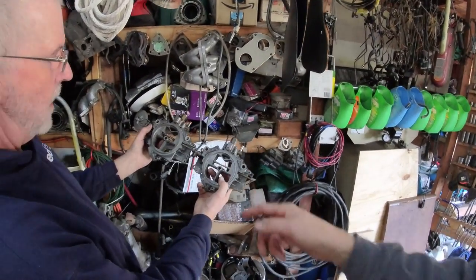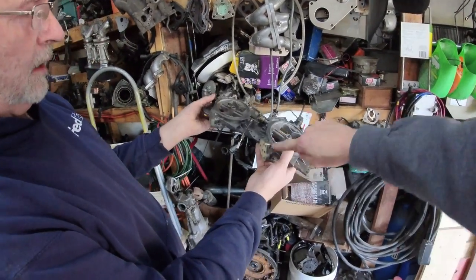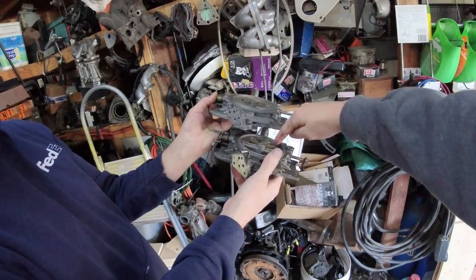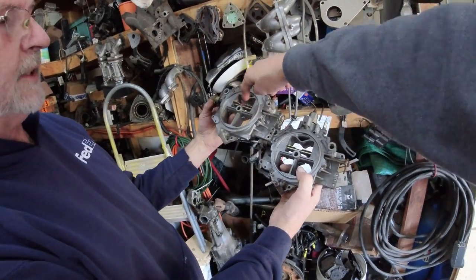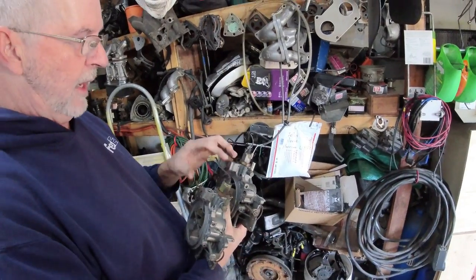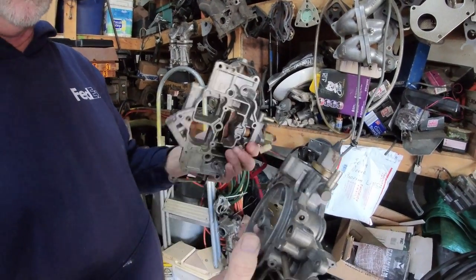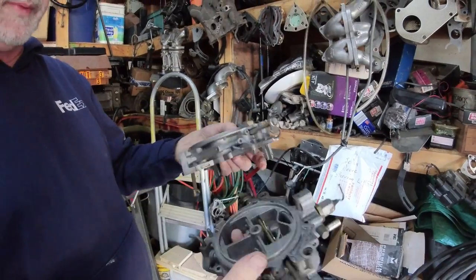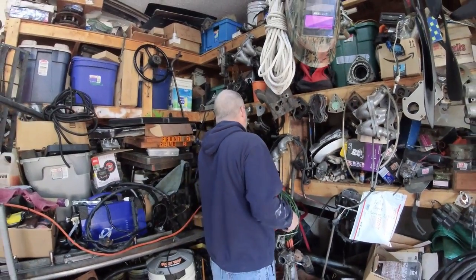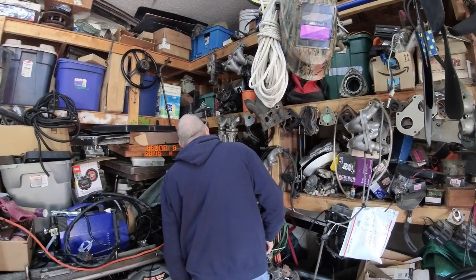In addition to the tops being different, both of these are different - this one has two ports on it and that one doesn't, even though they're the same shape. Some of them have this valve here and some won't. There's probably half a dozen different parts depending on the style of the carburetor.